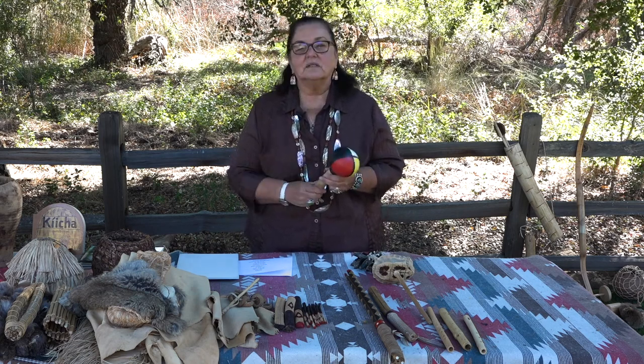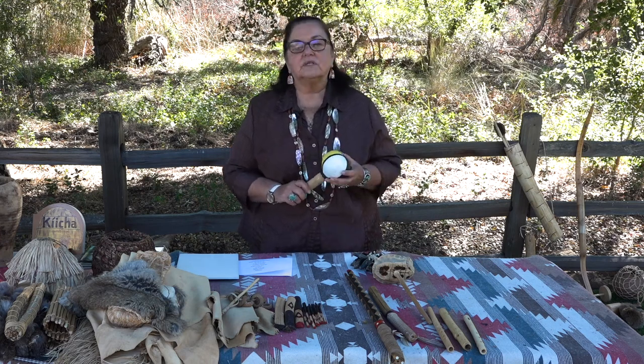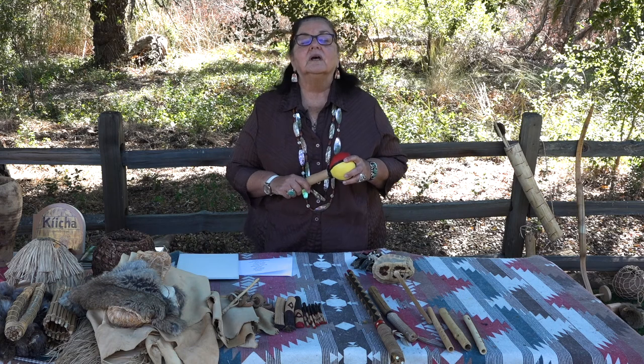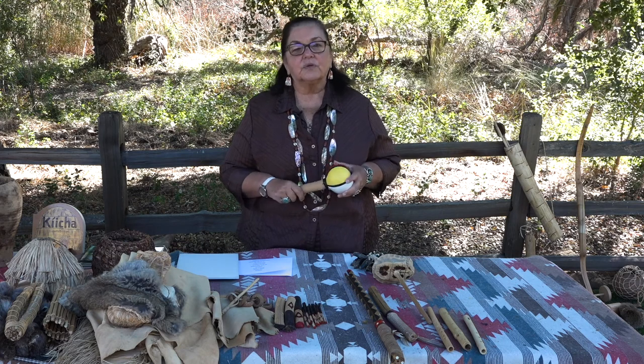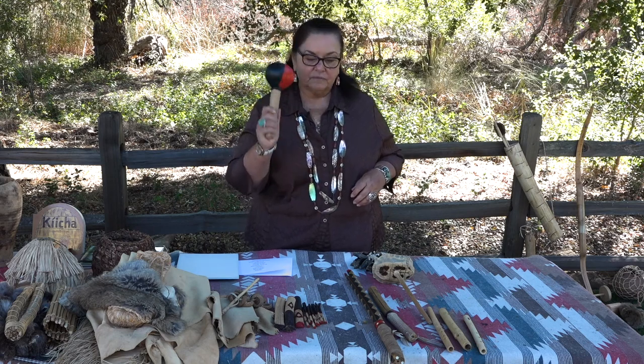We are not a drum people. We used gourds and some other different things for musical instruments. There's only one tribe that has a drum and that's up in Round Valley in Northern California, but their drum is a small drum — not a big drum like they do in Oklahoma or at some of the powwows here in California today. So this is what the bird singers would use. The women didn't use this; it was mostly men and they sang.